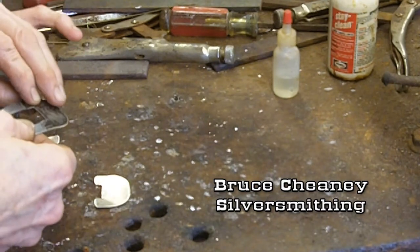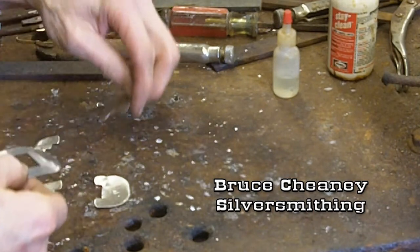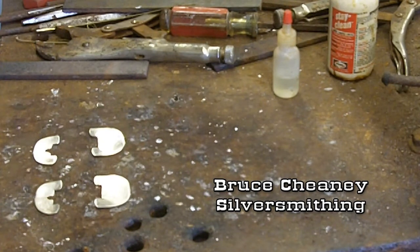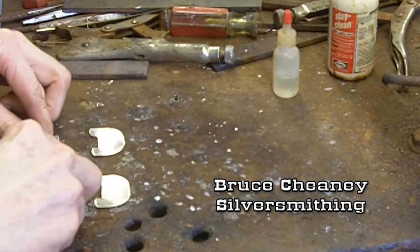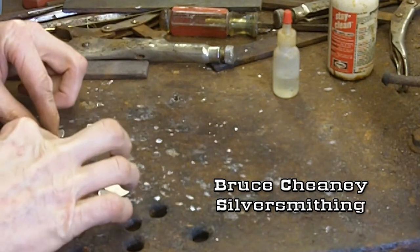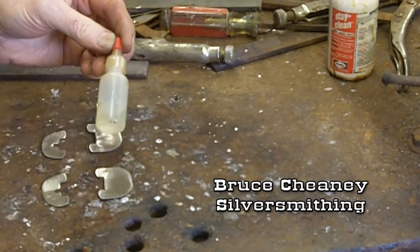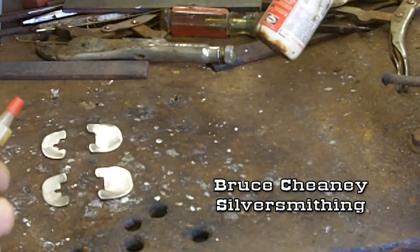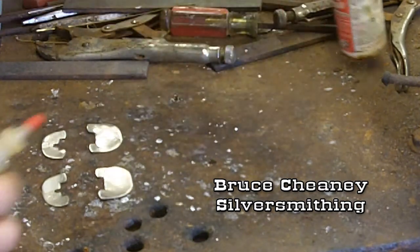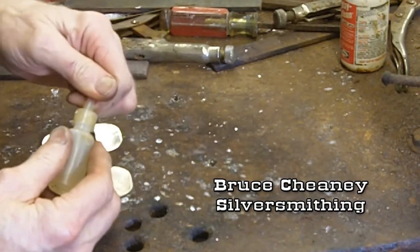The solder only fills so much of a gap, so you need to have a tight fit there. I've got this turned upside down like this. Now I'm going to do what you call tinning, or flowing the solder out on the back of these silver pieces. I've got my StayClean liquid flux in this little container here, because it doesn't waste it like that bottle does.